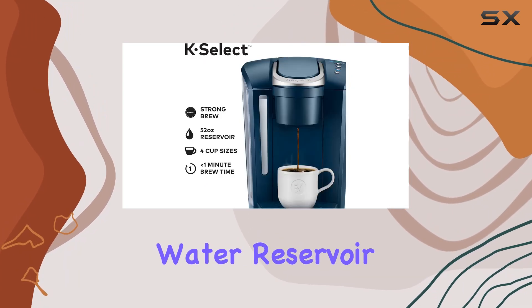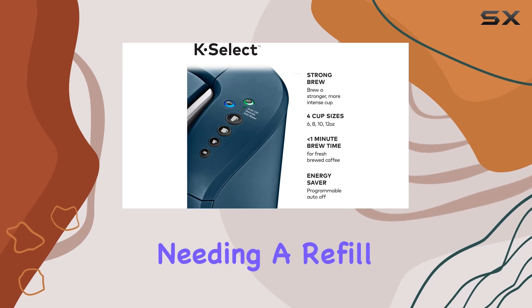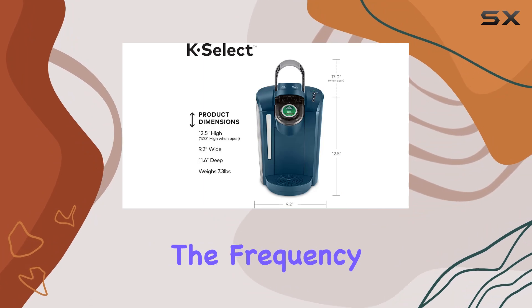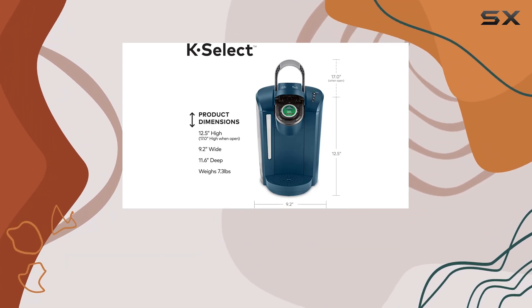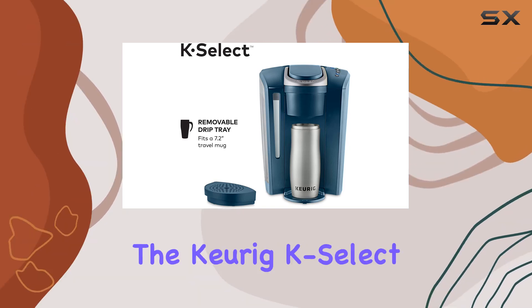The large 52-ounce water reservoir is another highlight, allowing you to brew up to 5 cups before needing a refill. This is a time saver for busy mornings and simplifies your routine by reducing the frequency of refills. Plus, the removable reservoir makes refilling a breeze.